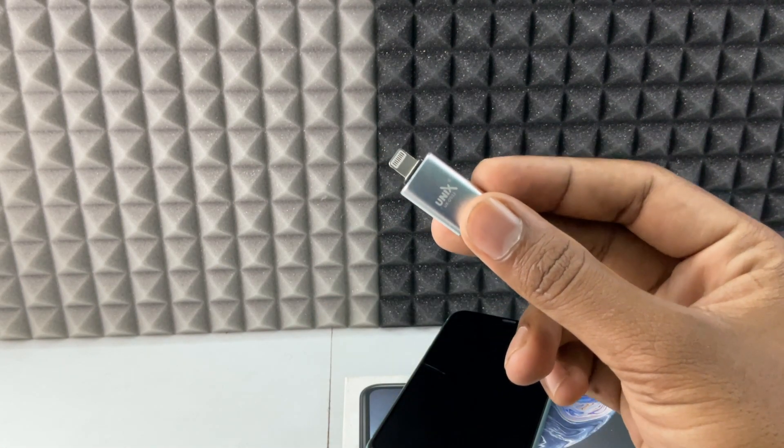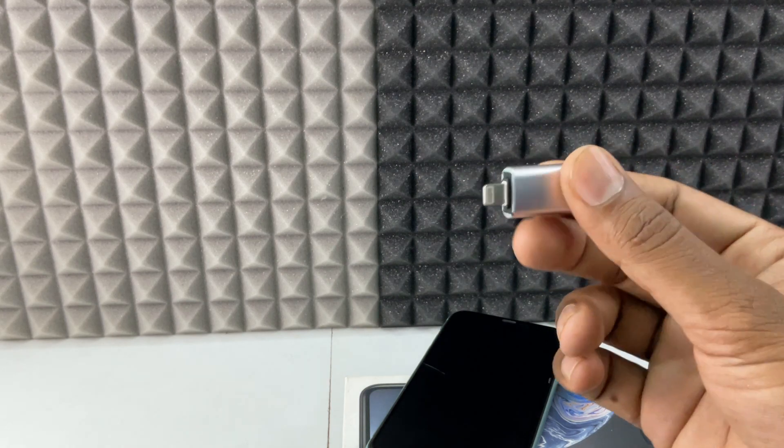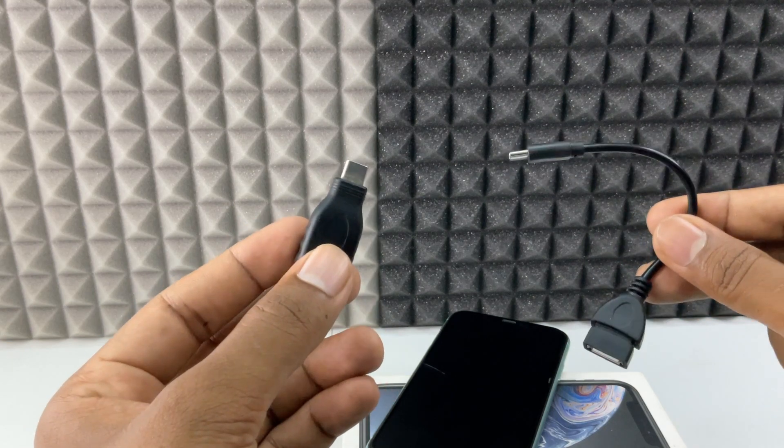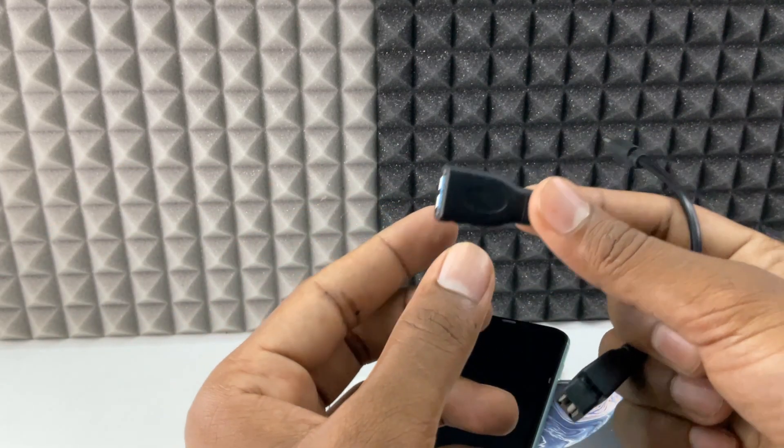For that you need this OTG. If your iPhone charging port is Lightning, you need this Lightning OTG. And if it is Type-C, you need this Type-C OTG. Both are the same — this one is cable type and this is adapter type.